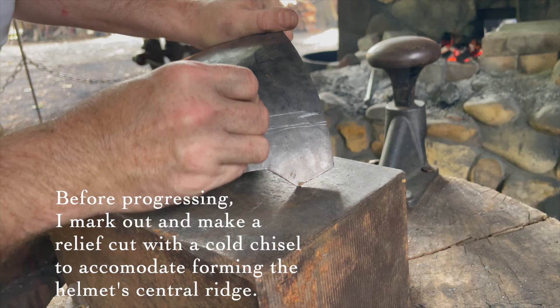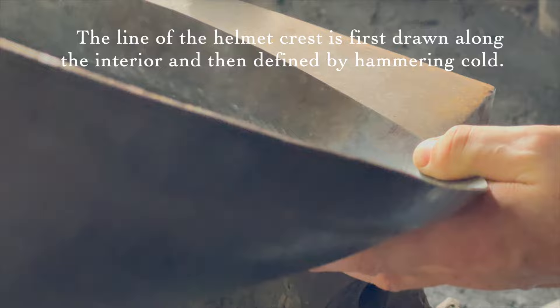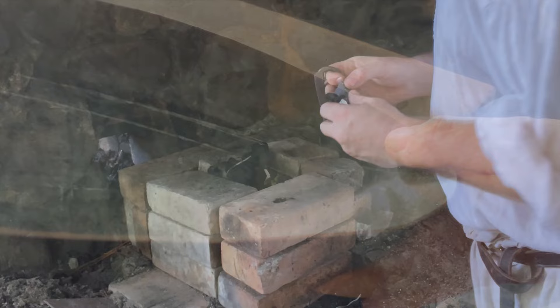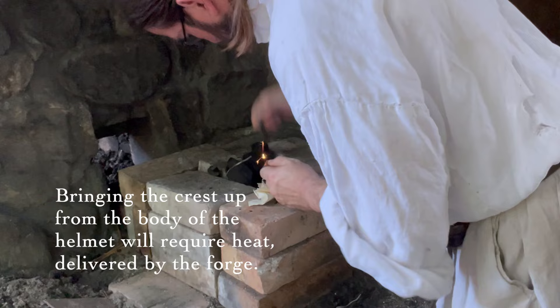Before progressing, I mark out and make a relief cut with a cold chisel to accommodate forming the helmet's central ridge. The line of the helmet crest is first drawn along the interior and then defined by hammering cold. Bringing the crest up from the body of the helmet will require heat delivered by the forge.